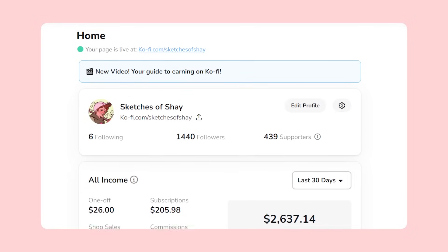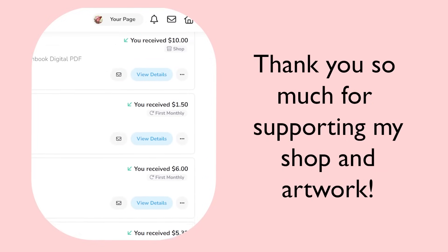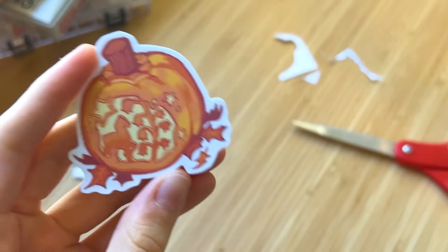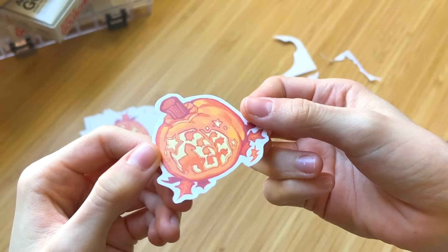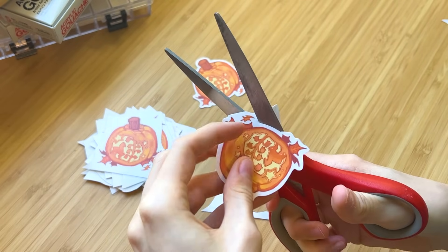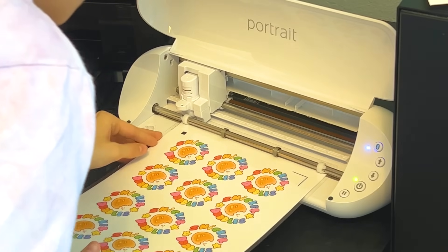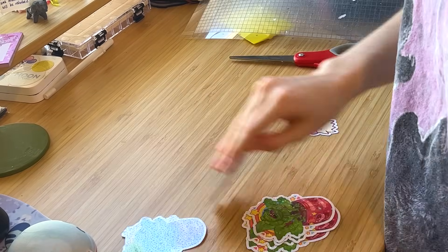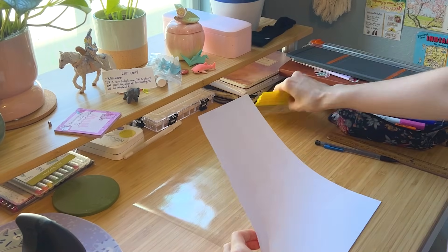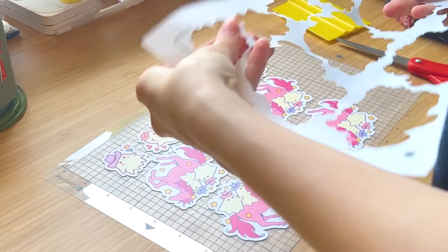Thank you to everyone who has bought stickers so far, either this launch or previous launches — I really appreciate your order. Back in September, after the big response and order load I received for my fall launch, I knew it was finally time to invest in a machine to cut my stickers and save my poor hands. In my 'how to make stickers' video from a couple weeks ago I was mainly showing how I cut stickers with scissors from home, and now I want to show my experience, a tutorial, and a review of using the Silhouette Portrait 3. This video is not sponsored by Silhouette — it is sponsored by Squarespace, but more about them later.